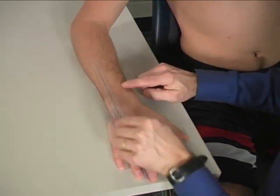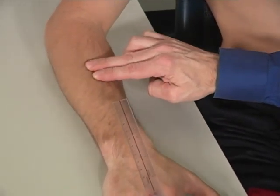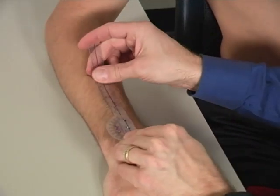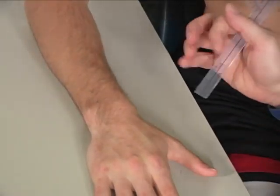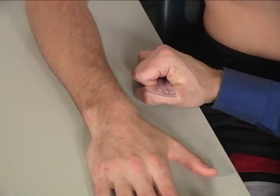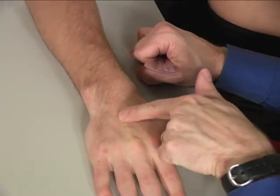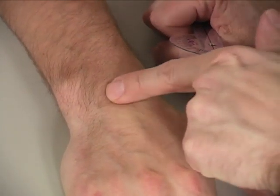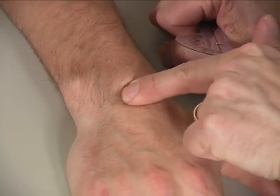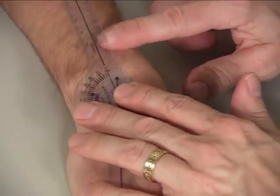The stationary arm is lined up with the forearm — more specifically, right over the radius, which you can palpate to find. The axis of the goniometer is lined up with the sulcus of the capitate. To find that, palpate the third metacarpal all the way back to the CMC joint, then keep going and you'll hit a little valley — that valley is the sulcus of the capitate, and that is where your goniometer axis goes.